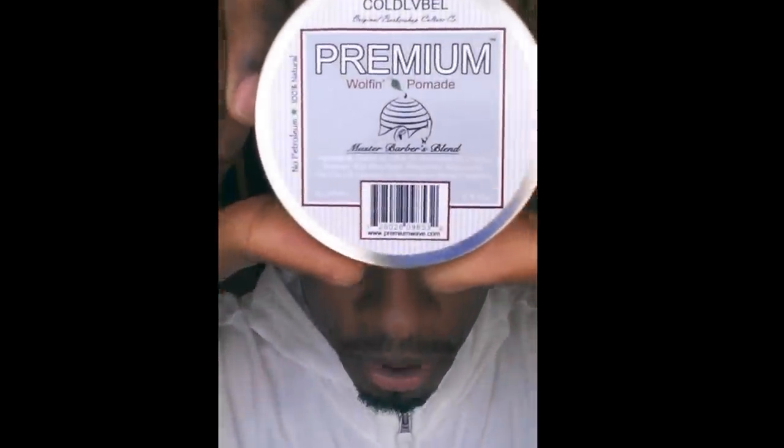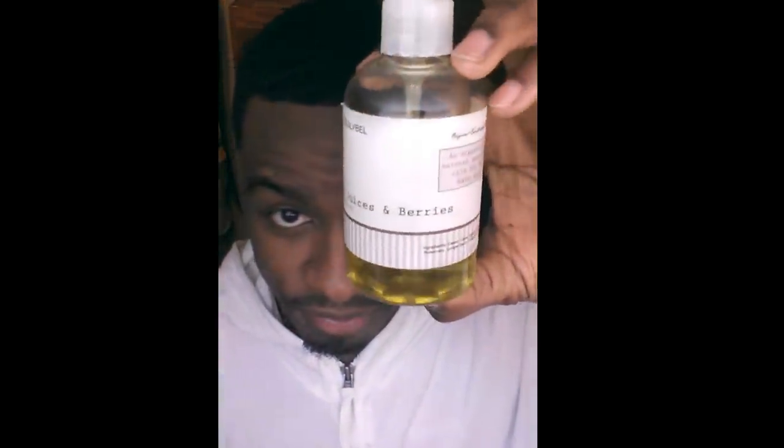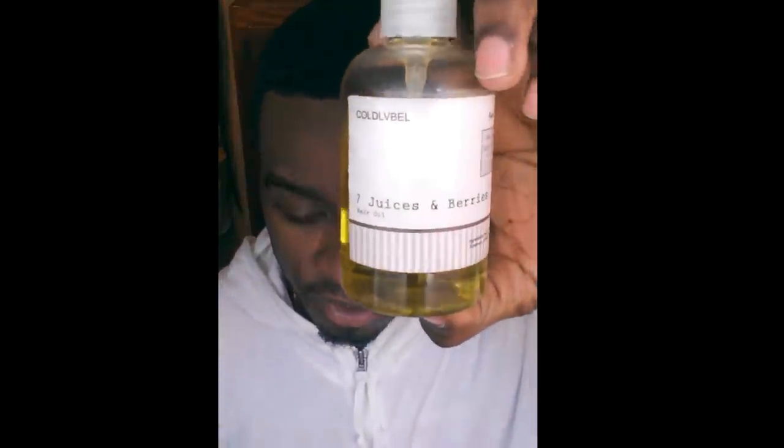The first product that I put to my hair — usually the day after my haircut — is when I'm going to put my pomade in. A couple hours before, and you've seen the review and demo I did on the 7 Juices and Berries by Co-Label. Usually what I would do a couple hours before I apply the pomade is do my hair and oil method. I'll oil my scalp and hair, comb it through real good, make sure my entire head is coated, then brush it down and do-rag for about an hour or two.